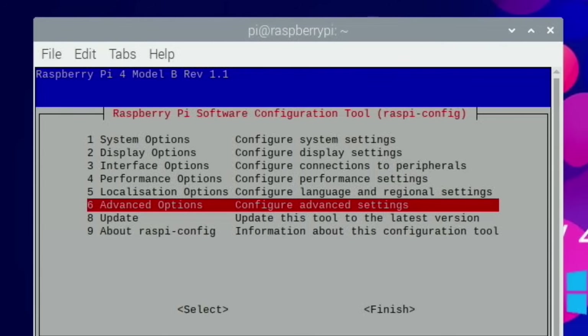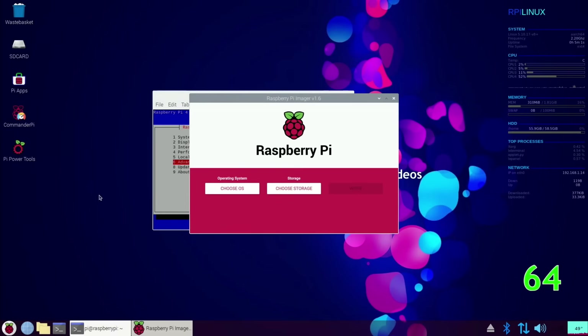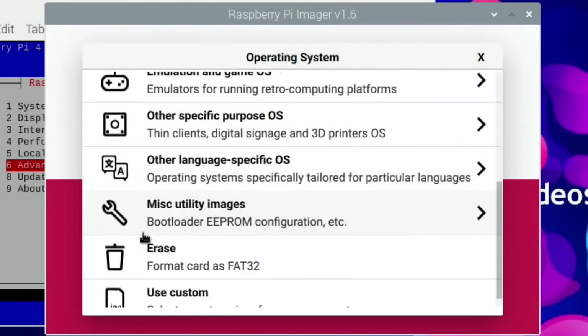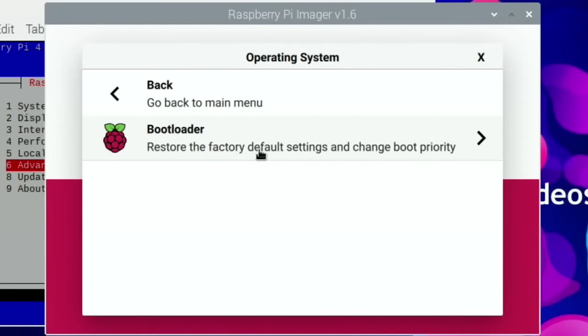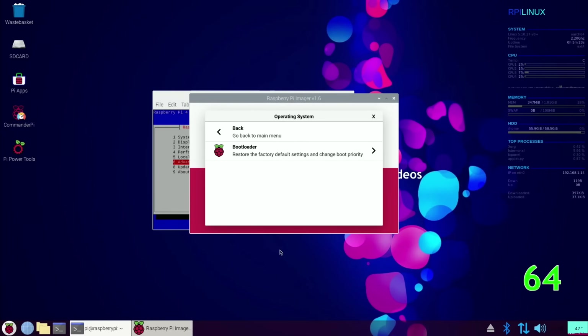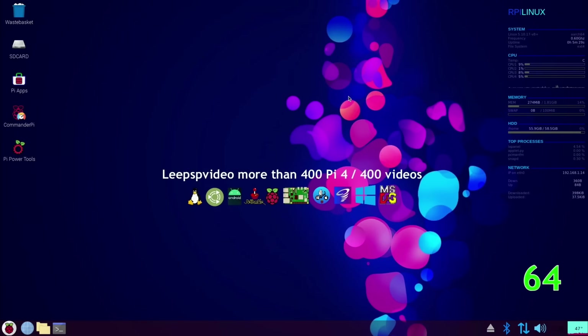There's also another way if you get into trouble: use Raspberry Pi Imager, which has a fix that updates the EEPROM. If you scroll down, there's a Bootloader EEPROM Configuration option that restores factory default settings and should apply the same stable update. So if you're running 64-bit Raspberry Pi OS, you could use that for the bootloader update. I hope all this helps — I haven't had any issues with boot since this fix, so I'm really happy with that. Thanks very much for watching, please like and subscribe.